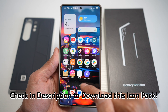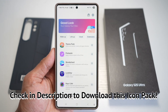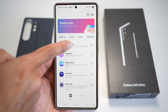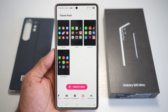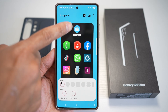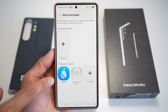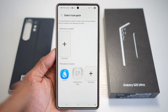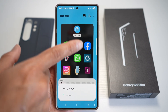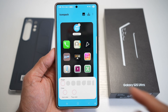Once downloaded, you want to go ahead and open up your GoodLock app. From here, tap on Theme Park, then tap on Icons at the bottom, then tap on Create New. Go ahead and find the Icon Pack. Once you've installed the iLiquid OS Icon Pack, it should appear right here. Tap on this — this will now change all your icons to iPhone style icons.